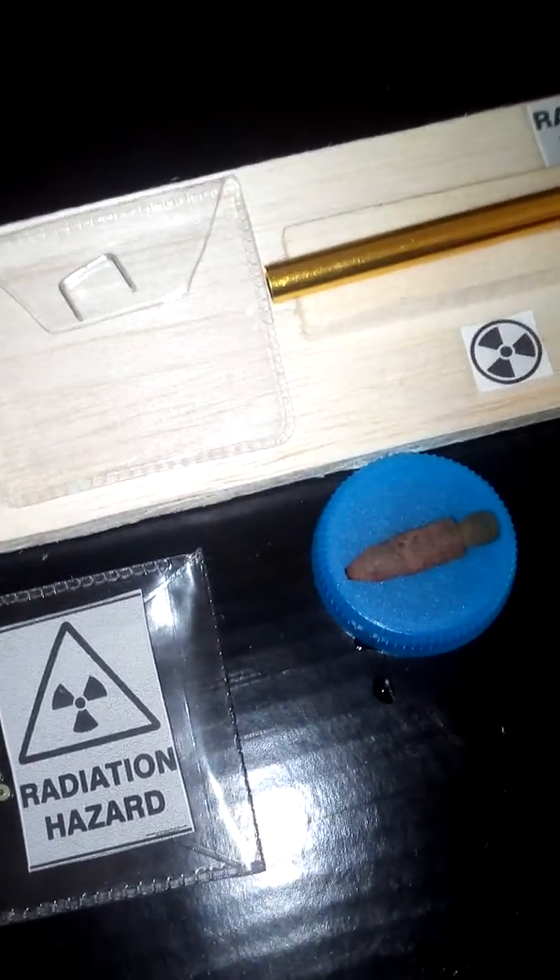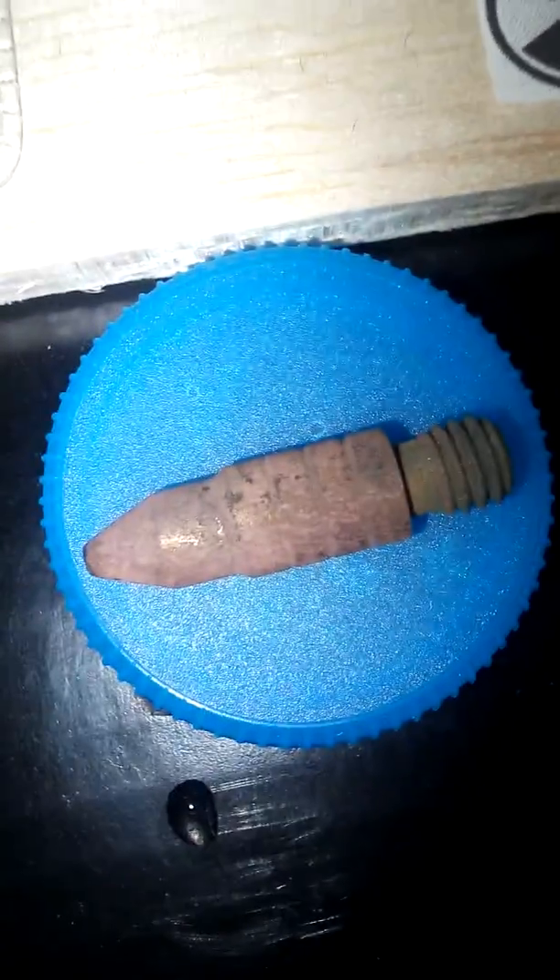Right, part two of making a nuclear crossbow bolt. I've electroplated the crossbow bolt, as you can see, in copper. Nice green on the bottom there.